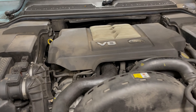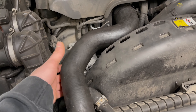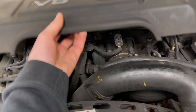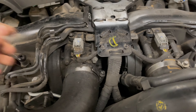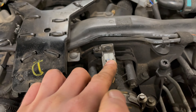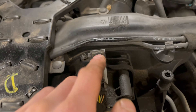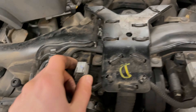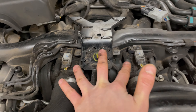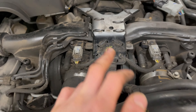Now this MAP sensor code could indicate a leak in one of the high pressure hoses. However, a very common issue is the actual sensors themselves becoming clogged up with carbon residue. It does look like the sensor on the right has already been changed, and this is the one we're going to change today. There are two sensors and we'll take a look at the current condition of the ones on the car now.